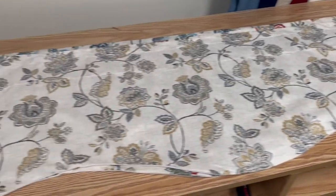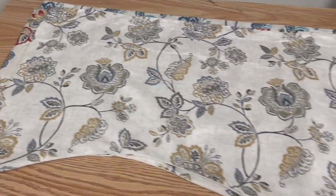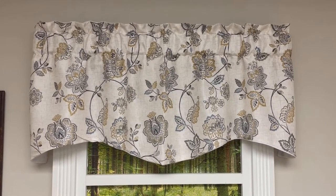We have the valances, we have tie-up shades, as well as grommet panels in all three colors. Here in our photo studio, we have a linen hanging up, and that is one valance on a 30 inch wide window.